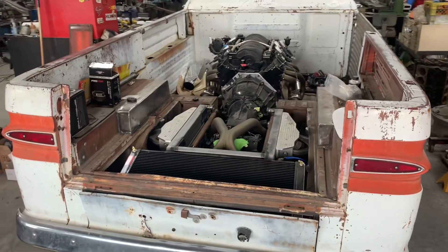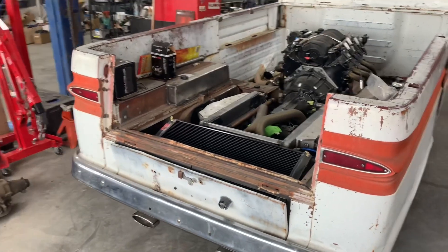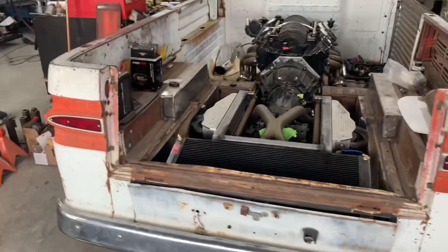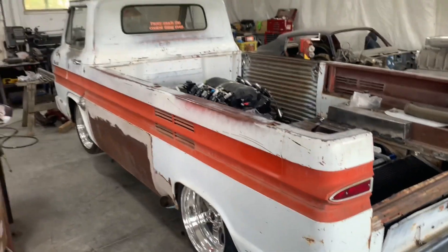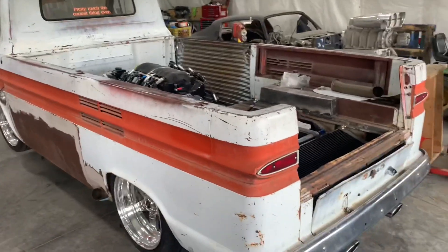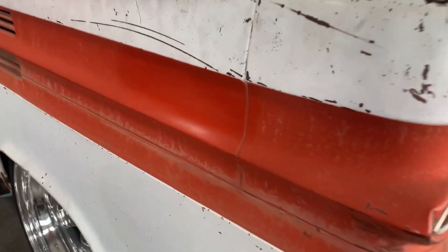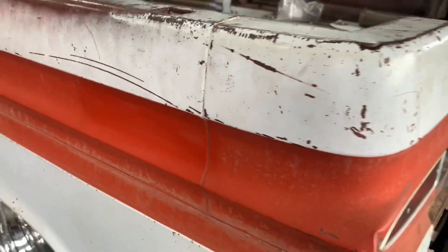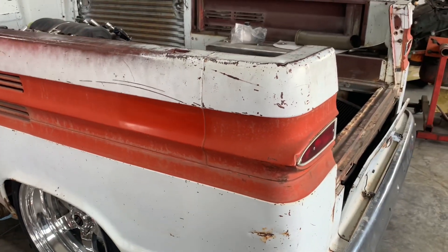Finally got the tailgate off and fixed, primed with a red oxide primer. I'm going to be patina painting that to kind of match the sides and the rest of the paint on this. I think in the end, instead of using clear coat, I'm going to do what I've seen on a couple other vehicles — just use linseed oil to coat everything. I did polish a spot here quickly to try to get the white oxidation off. I don't love that it shined it up, but we'll see what we can do about that.